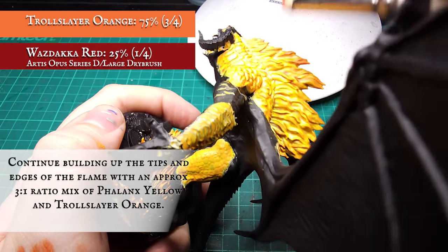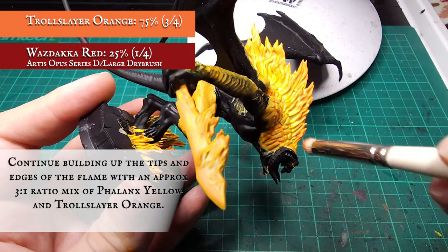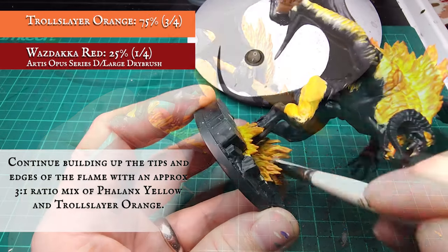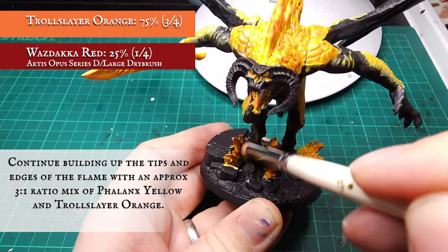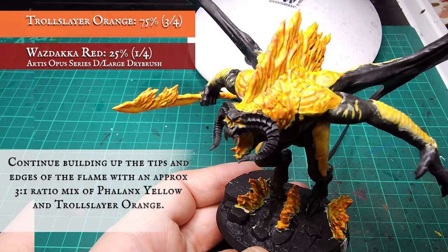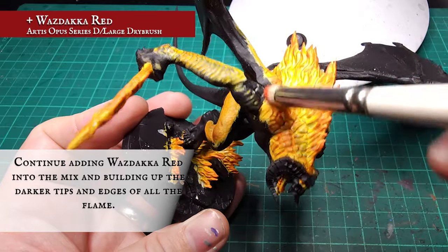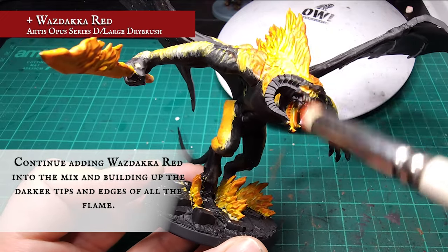The highlights were applied a little bit less precisely. I applied a dry brush to the upper flames and shoulder blades with a 3 to 1 mix of Troll Slayer Orange and Wazzdakka Red. The dry brush nature of this highlight gives a slightly smoky look and will reinforce the blend between the yellows through to the reds, as long as you're not overly heavy with the application. You can continue adding Wazzdakka Red in as many increments as you wish. I found a 50-50 split of Troll Slayer and Wazzdakka was optimal.